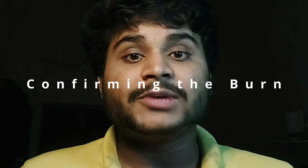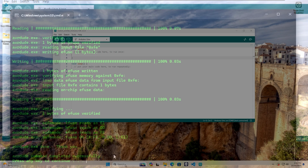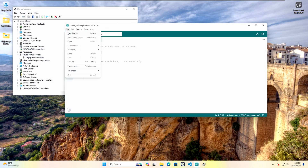Step 6: Confirming the bootloader burn. After the process has completed, you will see a confirmation message. That's it — your ATtiny85 is now overclocked to 16.5MHz and ready for programming through USB.